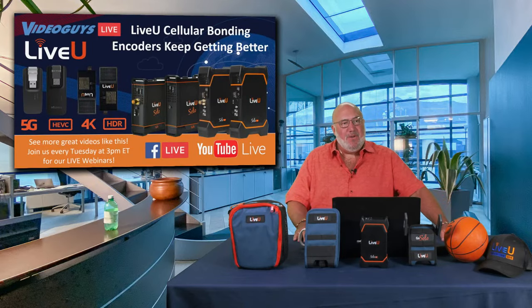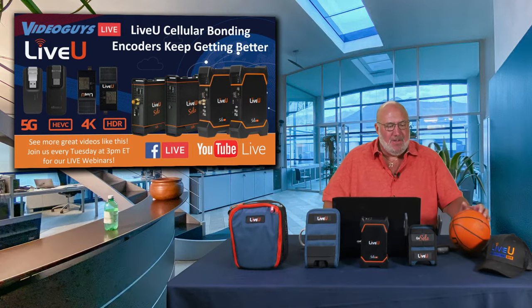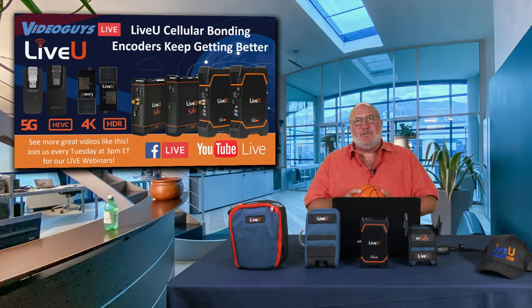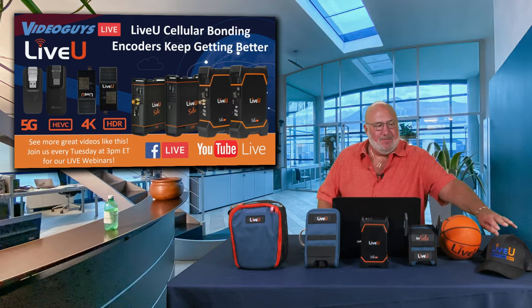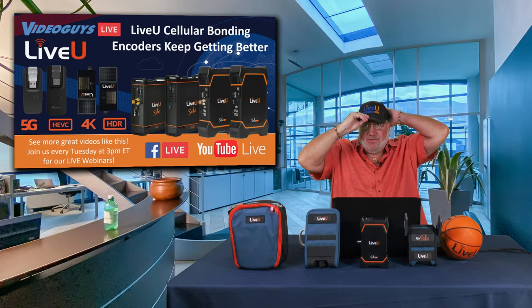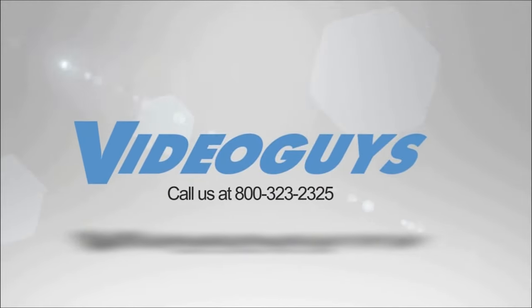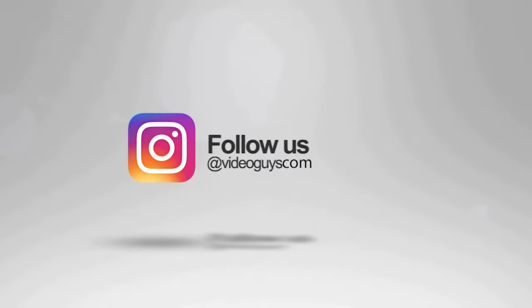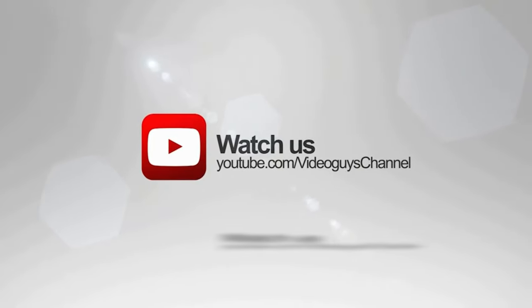That wraps up today's show — kept it under 20 minutes. Thank you for tuning in to our Live View cellular bonding encoders show. VideoGuys is available Monday through Friday — give us a call at 1-800-323-2325. Follow us on Twitter and Instagram, like us on Facebook, keep an eye out for our live videos, and subscribe to our YouTube channel. Thanks for watching!